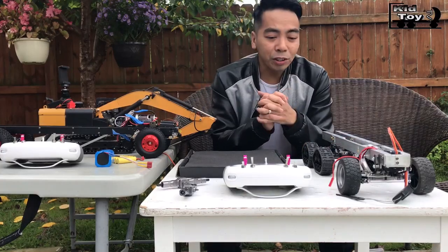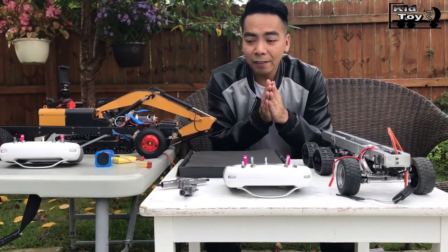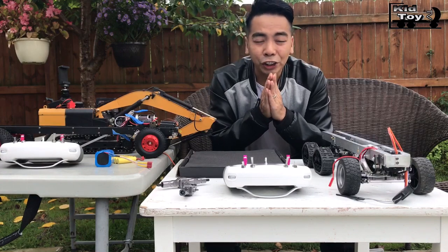What's up guys, welcome to KidToyTV channel. Today I have something very exciting I want to share with you guys.